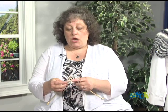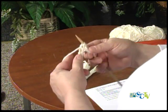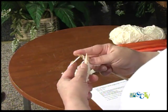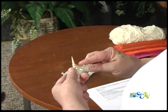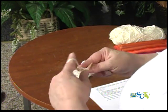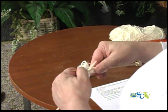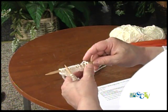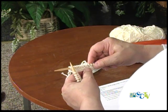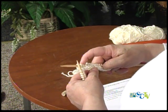Then we need to yarn over, knit one — six times. So: yarn over the needle, then knit one, yarn over, knit one. I just kind of put my finger on top there so the yarn doesn't go anywhere, then knit my next stitch. Yarn over, knit, yarn over, knit, yarn over, knit. Let me go back and count — there's my slip stitch, knit two together once, twice, three times. Then yarn over, knit one — one, two, three, four, five, six. There's my six.